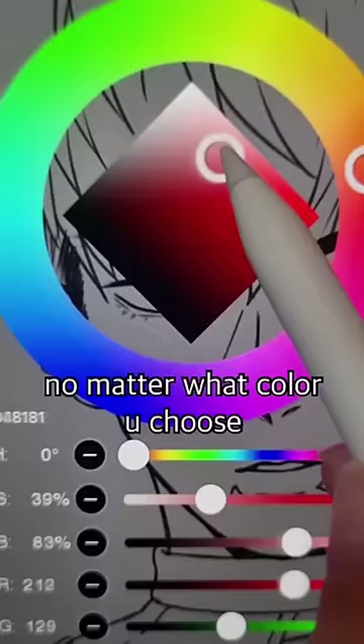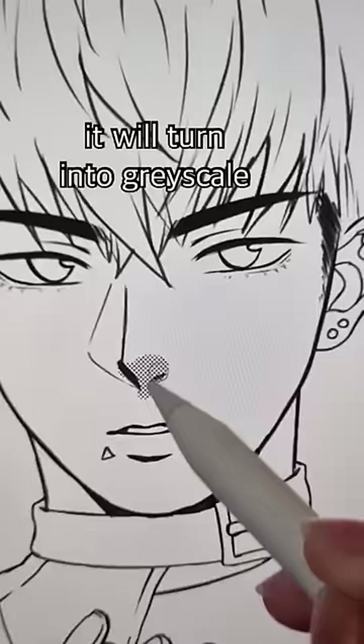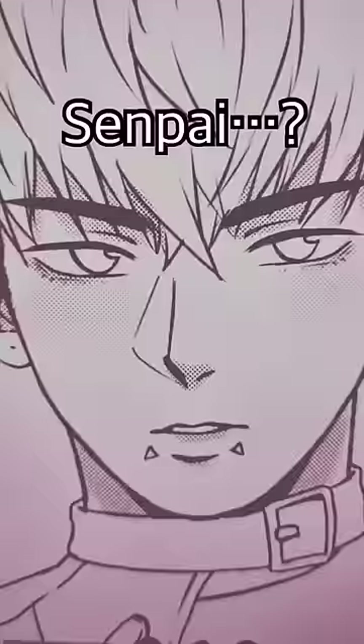Create a layer underneath and choose screen tone. No matter what color you choose, it will turn into greyscale. Use airbrush to add blush.